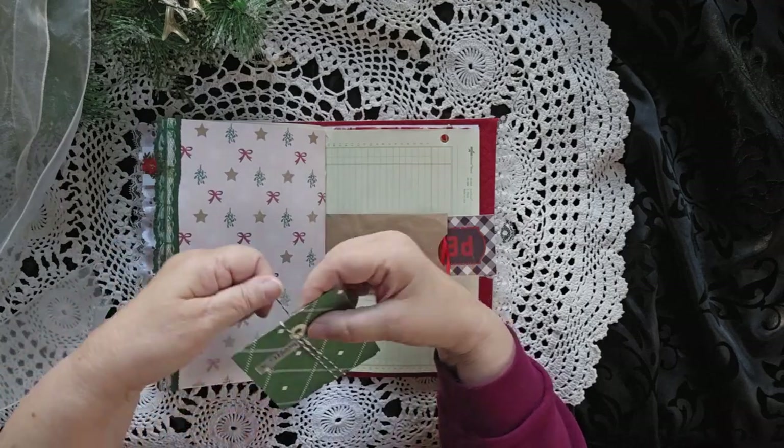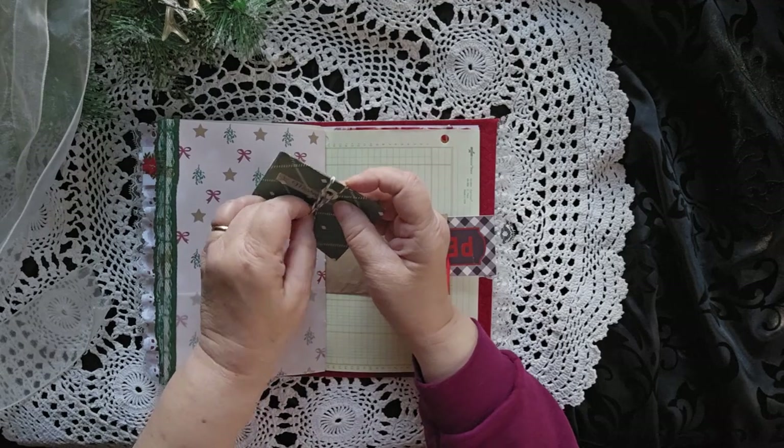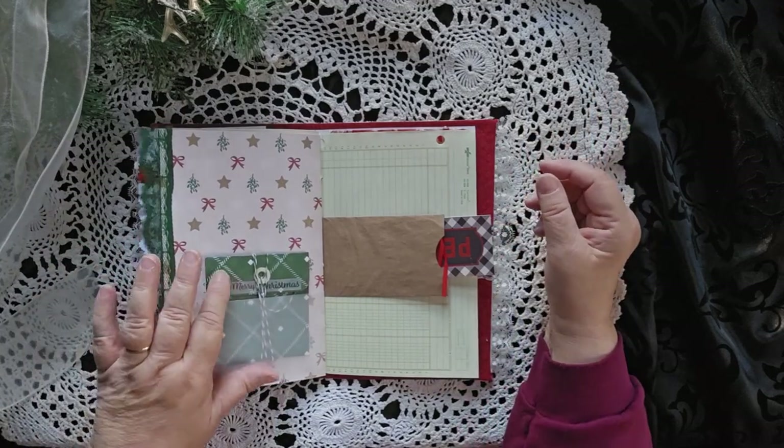And then it's just tied — not even tied, it's just wrapped. The end is tucked in, the whole thing's tucked right in there. Very cool. We'll make these one day.